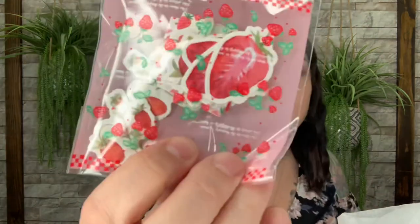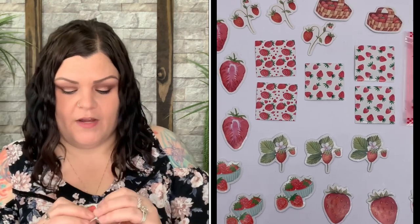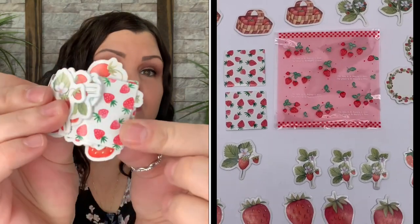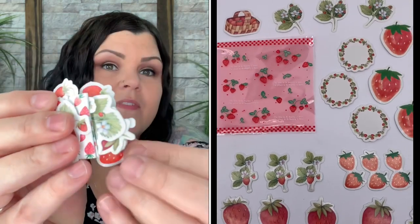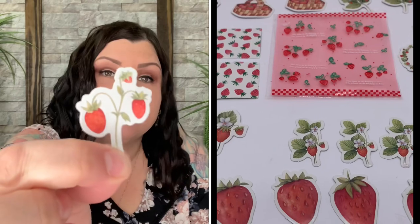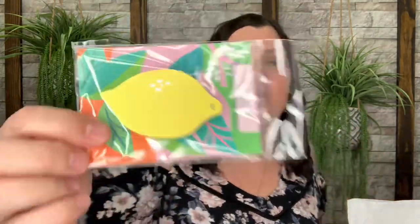Now we have a little strawberry patch of stickers — so cute! This is the Summer Strawberries Sticker Pack valued at $8.99. There are little strawberry baskets and a lot of stickers — there's quite a variety here, including little squares and other designs. I love how everything goes with the theme — this one is all about fruit.